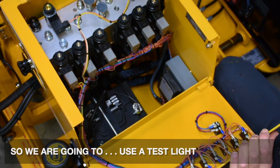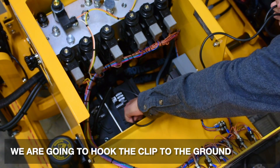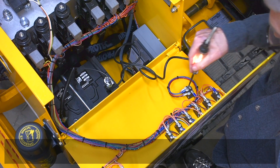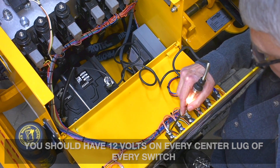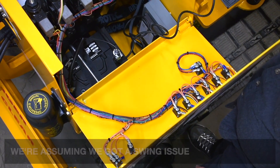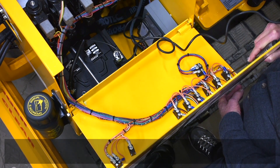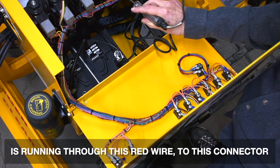We're going to use a test light, and since at this point we're looking for 12 volts, we're going to hook the clip to the ground. Turn the key switch on. You should have 12 volts here on the main — your remote on/machine on switch — we do. You should have 12 volts on every center lug of every switch, we do. So on this one, we're assuming we have a swing issue. If you check the bottom lug and actuate the switch, it lights — so the switch is operating properly. Come to the top, push the switch down — same thing.